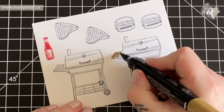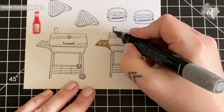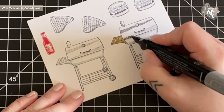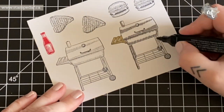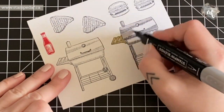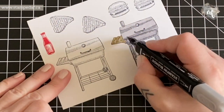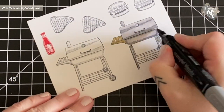Now I will start to color. With this stamp set there is built-in shading, so if you follow that it will be easy peasy. I'm using dark Smoky Slate to do all of the shading, then coming in with light Smoky Slate to fill it in, and then the color lifter just to remove a tiny bit of it to give the effect of reflection.